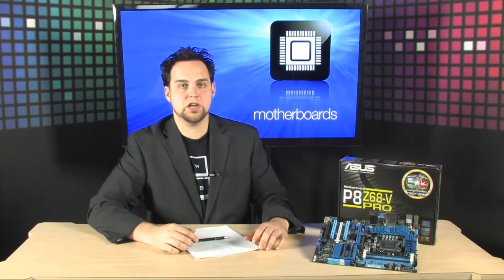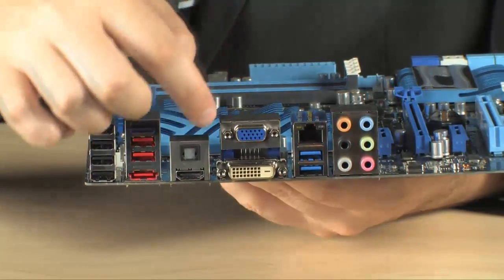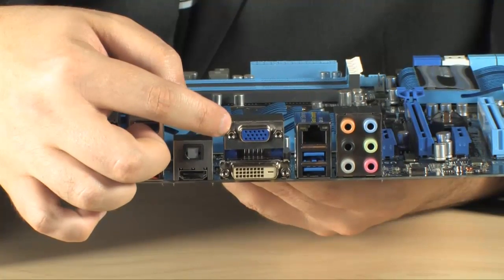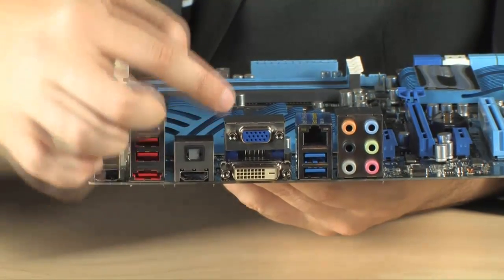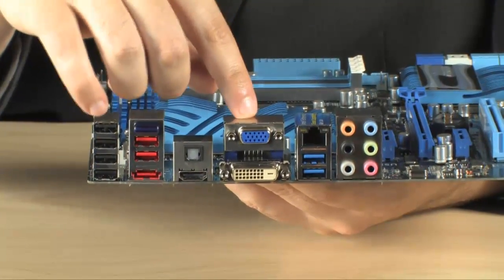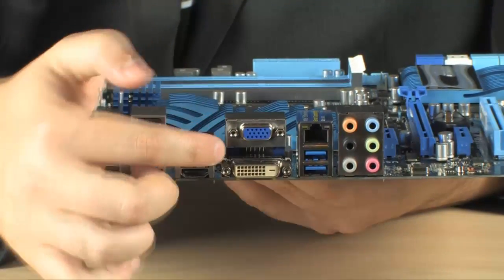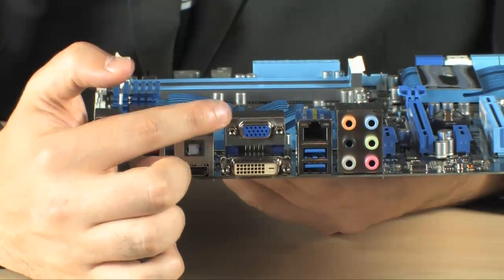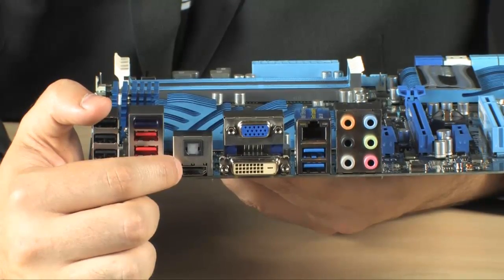The other new technology in the Z68 boards is the Lucid Virtu GPU virtualization. It's pretty interesting — you plug your monitor up here to the motherboard. Whenever you're doing something mundane in Windows that doesn't require a lot of processing power, it renders all the graphics on the CPU. As soon as you switch to a video game, the discrete graphics card kicks in, and your signal still goes through either your VGA, DVI, or HDMI cable to your monitor or TV of choice.